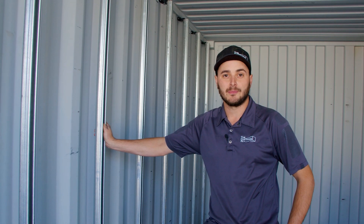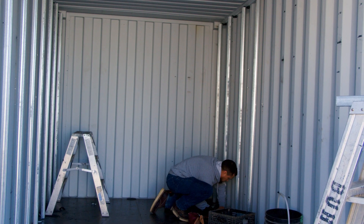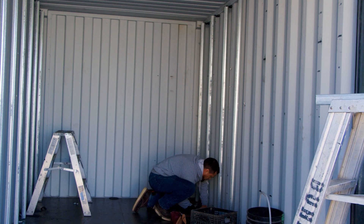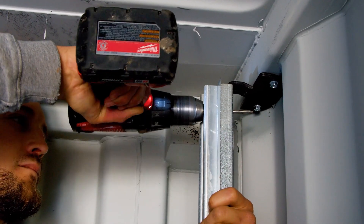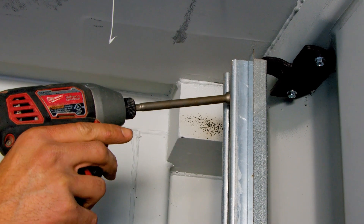We're so swamped with mods right now that our electricians are here framing this container with the strut-line system. The strut strapping is now all riveted to the strut channel — cut in place, then pre-drilled and thread-cutting screwed right into the strut channel.